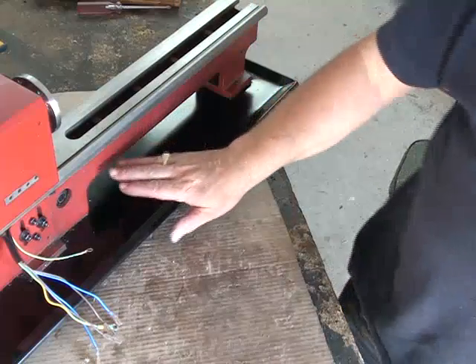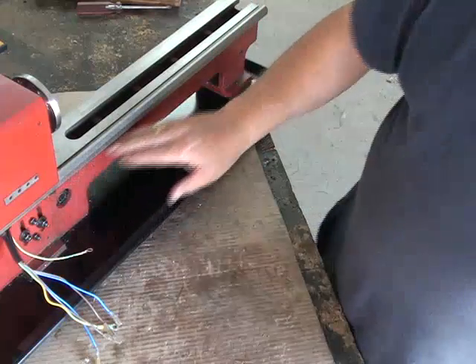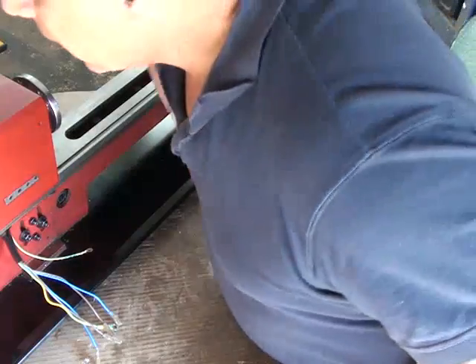The next part of the reassembly is the long shaft that goes along here.